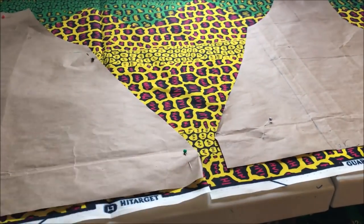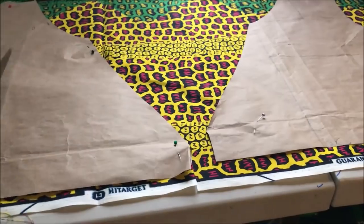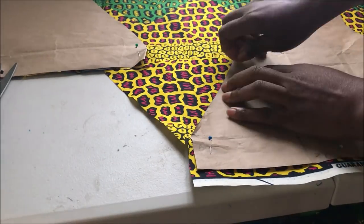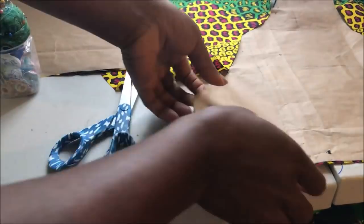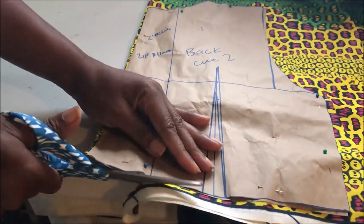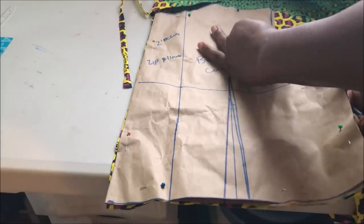Now for the front piece on the fabric: place it on the right side of the fabric and make sure the pieces are facing each other so you don't make the mistake of cutting it wrongly. For the back piece, place it and cut two of these out.